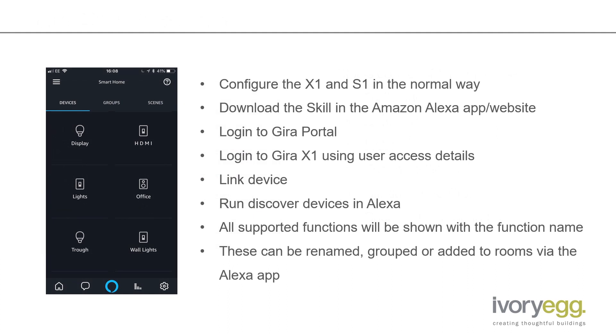The process for configuring is very simple because it uses the existing configuration on the X1. First, program your X1 for controlling all the different devices in the rooms, add an S1 into the project and make the connection from the S1 to the portal. Then all the rest of the configuration is done on the Amazon Alexa app. This is done with the homeowner or the owner of the Alexa logged in — you wouldn't be able to set it up on their behalf unless they hand over their Amazon Alexa login. It is more designed for them to do it themselves, but it's really simple, so that shouldn't be an issue.